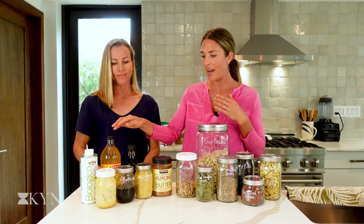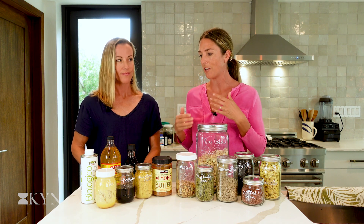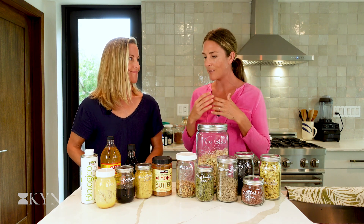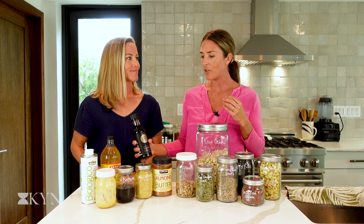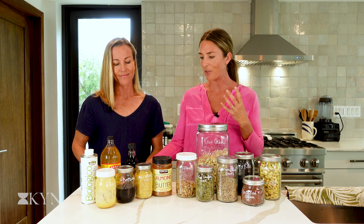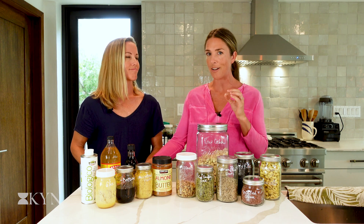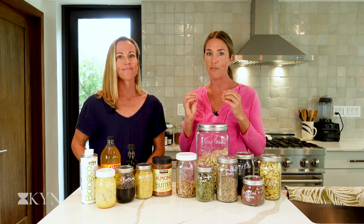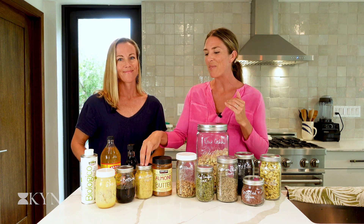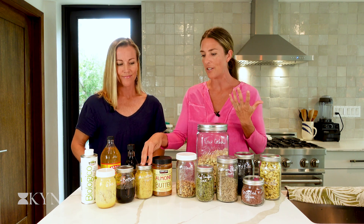Our apple cider vinegar and balsamic vinegar we use in a lot of marinades and dressings. We've got some tamari back here, which is a much better option than soy sauce — it's higher in protein, has way less preservatives, and is amazing for marinating all sorts of things. We've also thrown in our nutritional yeast — it's a bit of a magic vegan food product that adds a nice umami, cheesy flavor to a lot of our dishes and dips.